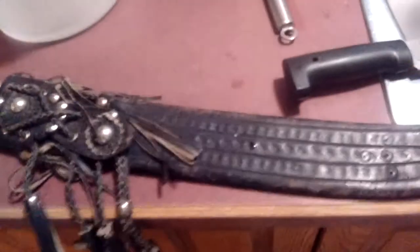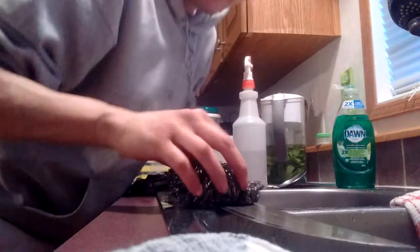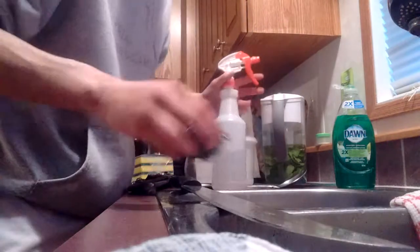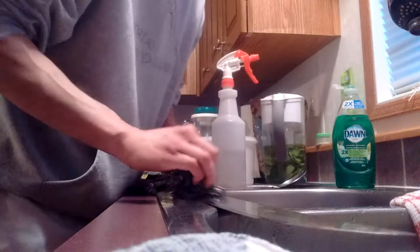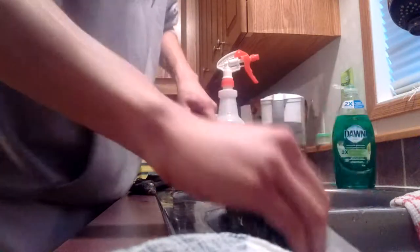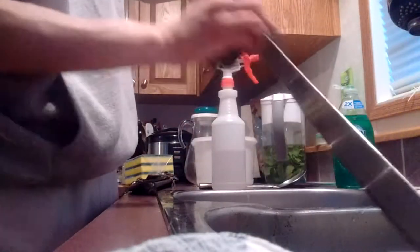Look how much better it is already. Restoring the old El Salvador machete. Okay guys, I'm back — one final go here. The spine — don't forget to get the spine. I really went through it a little bit. This is just a little extra in case I missed something.